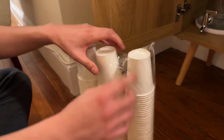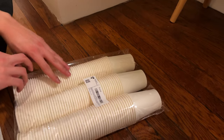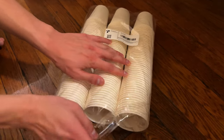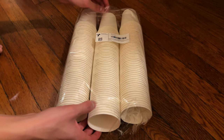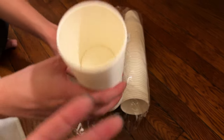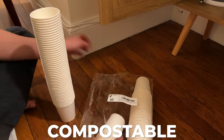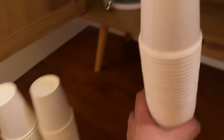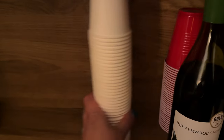The last thing to put in are the disposable cups. I like to always get compostable or recycled-type paperware — whether it's plates, bowls, napkins, forks, spoons, knives, or cups — since you're going to be serving a lot of people. It's 150 cups, so this is going to last for a while. I'll just tuck these back there.